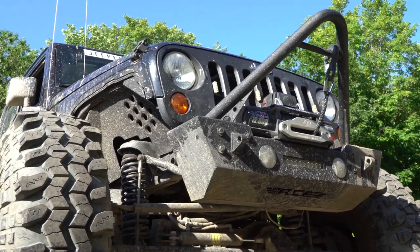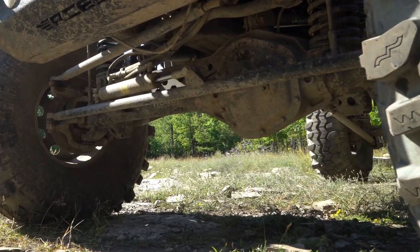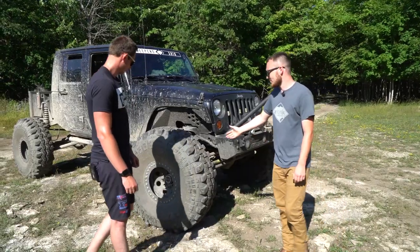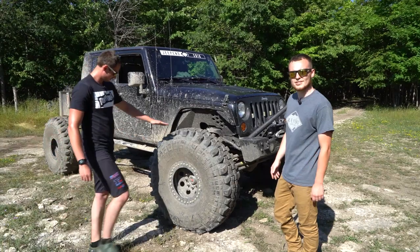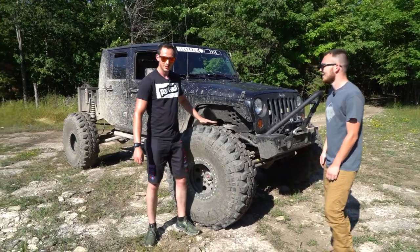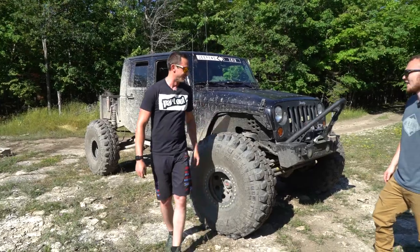Got an Ace Engineering Stinger Bumper, one of their first models. Got a 0.4 Super Duty front axle, 45-inch Interco Super Swamper TSL IIs. They're excellent — they grip the rocks great. I'm 6'3" if you want a reference. They're pretty tall — a lot bigger than the 40s.